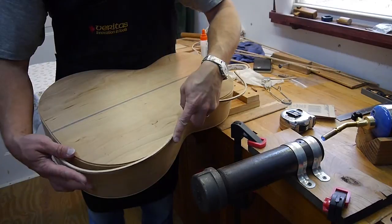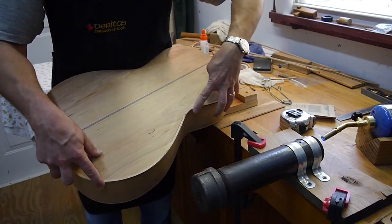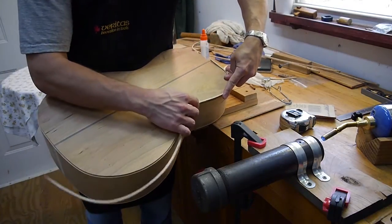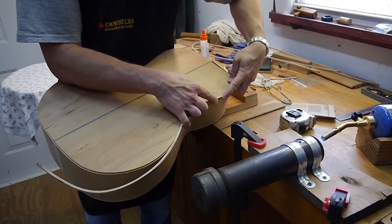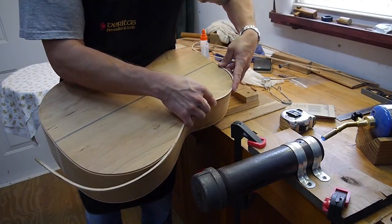Start right in the waist there, come around here — and this is going to be just fine. There we go, right on the edge. Then you're going to want to wind it up in the center at the top there.